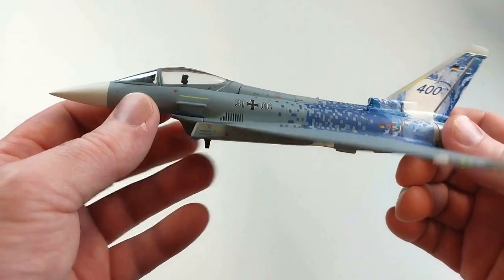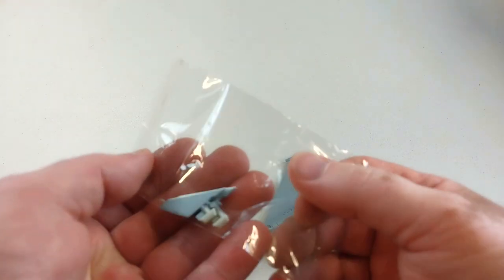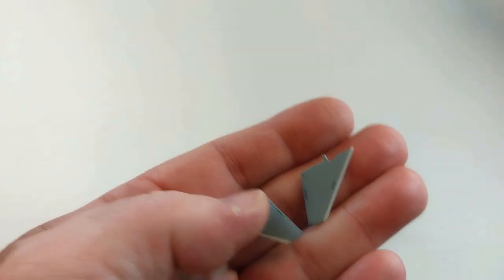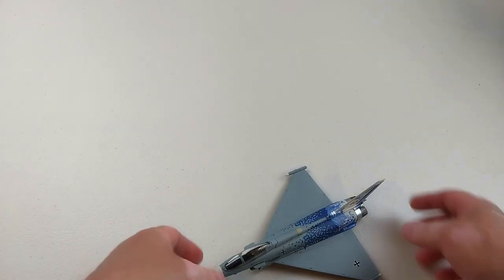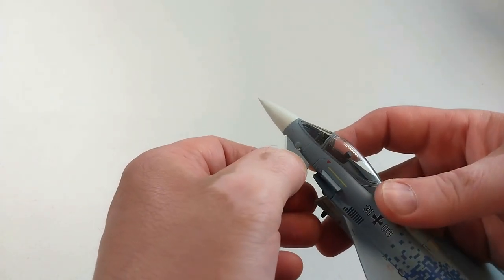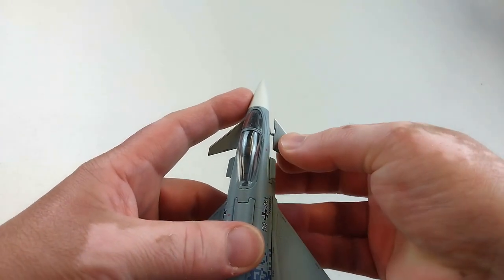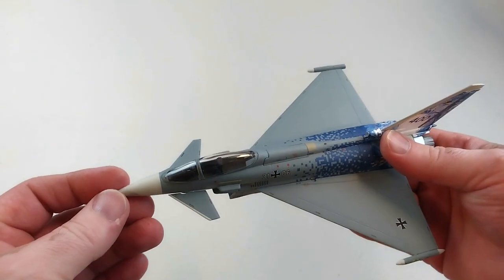The front canards come in a packet and you need to snap the little bits off to fit them into the aircraft. I'd recommend trimming them a little bit because the stubs are quite thick compared to the holes on the aircraft — there was some resistance, but if you trim them they slip in much easier. Just push them into place like so.